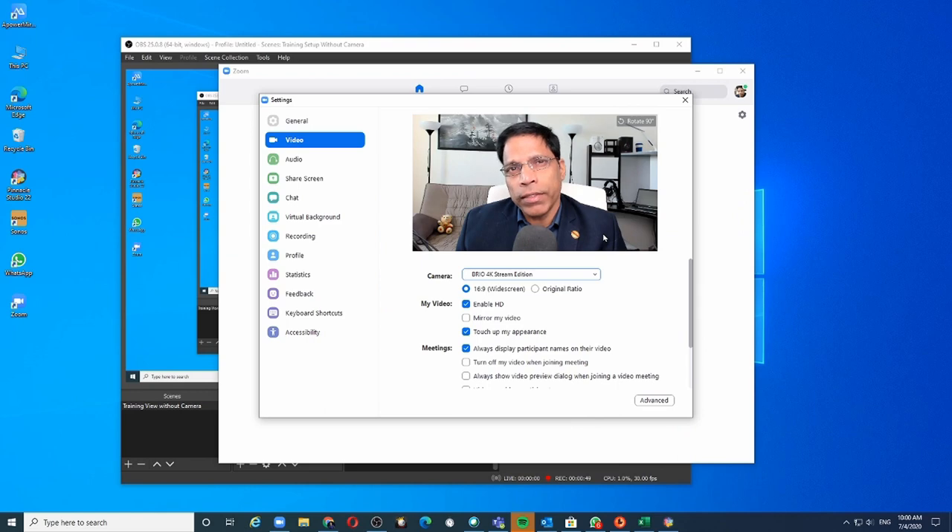When you connect the device, it appears as a video source on your PC and you can use it as a web camera, for example in an online meeting. When we check the video sources, we will find a new video source called USB Video.